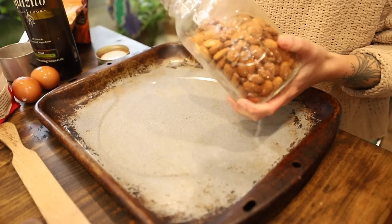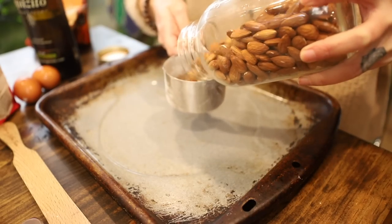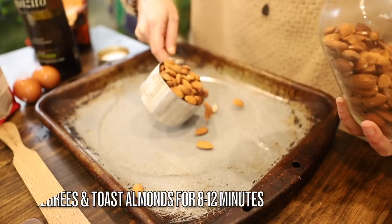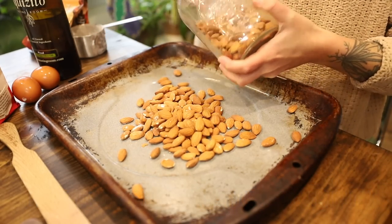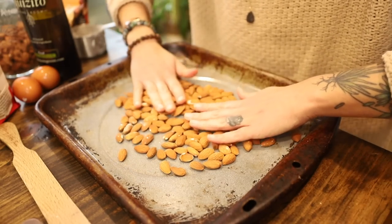Preheat your oven to 325 degrees Fahrenheit and arrange your raw almonds on a sheet tray. Once your oven is preheated, toast those almonds for around eight to ten minutes, then set them aside to cool. Once they're cool and easy to touch, just give them a rough chop and set them aside for later in the recipe.